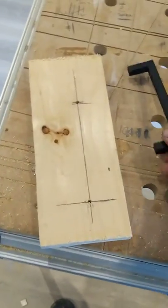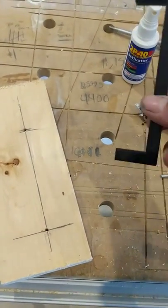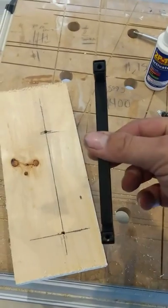You're going to take the offset of your handle holes, which is normally labeled when you buy them. This one was five inches between holes.